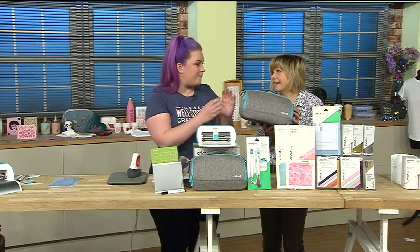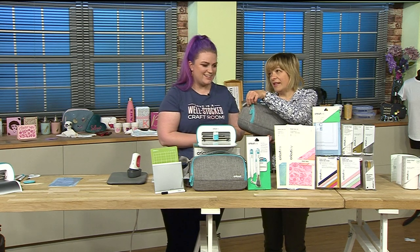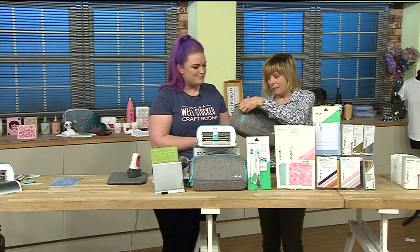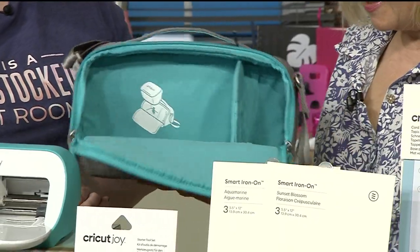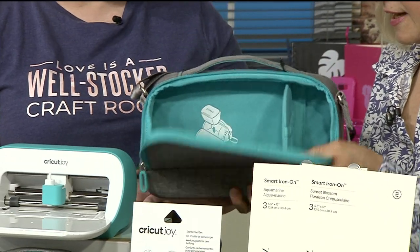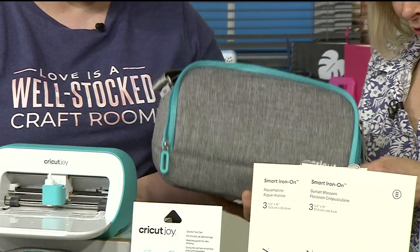I've got handbags bigger than this! It's like a couple of bottles of water. It's beautiful - so it's going to sit in the case with loads of room. The color palette is beautiful, it's so well designed and that's going to keep it really nice and protected.